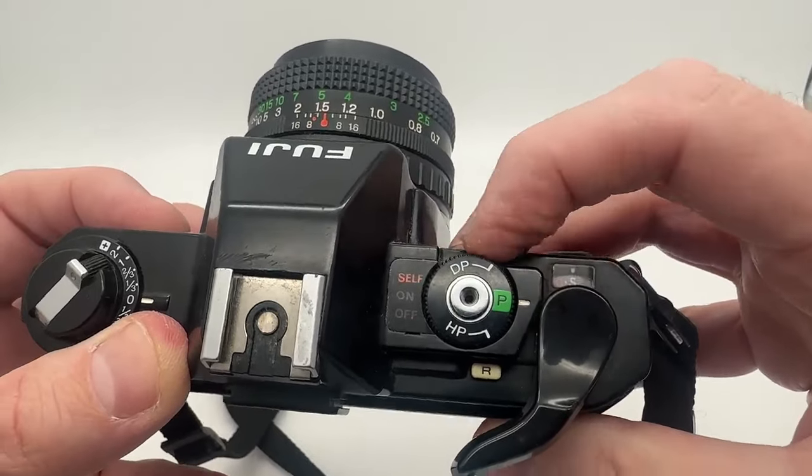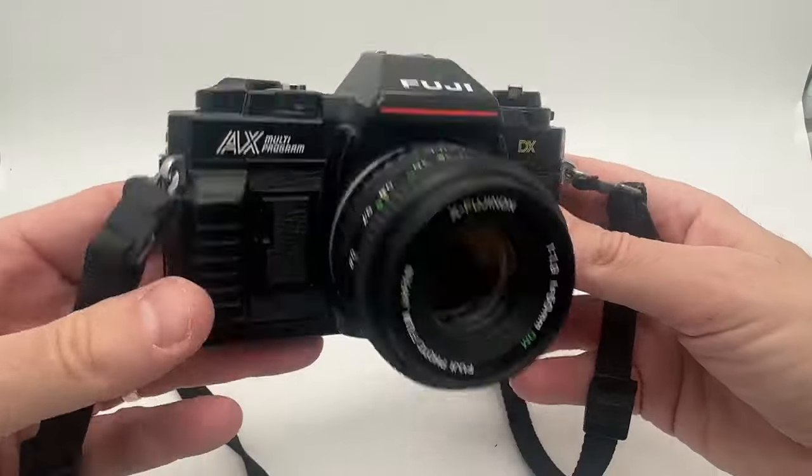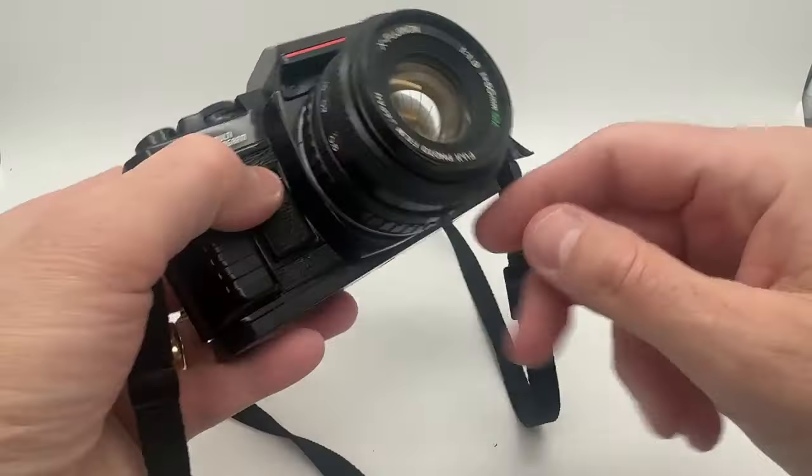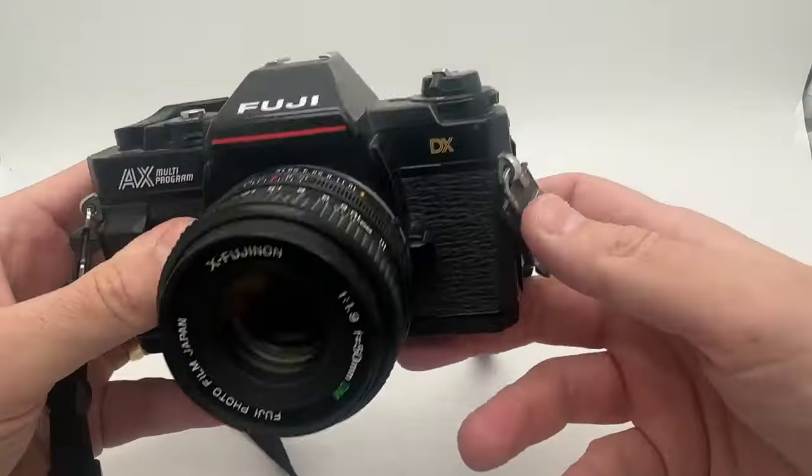Everything works on this camera. It's a nice little camera that really works very well — good for someone starting out in photography. It has nice quality metal body construction and a mount on the back so you can hook it to a tripod.